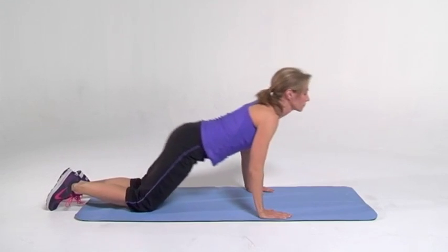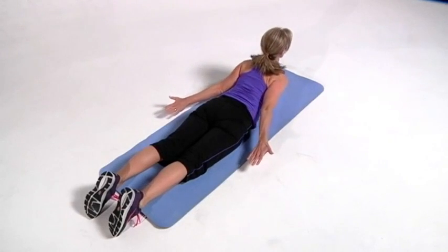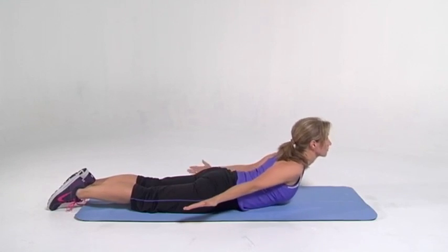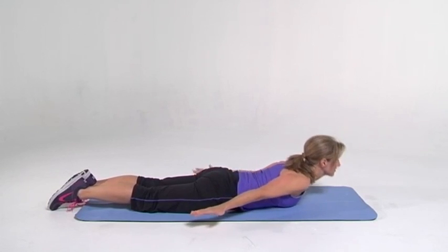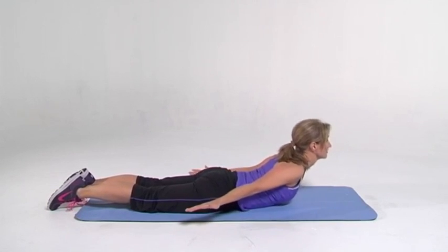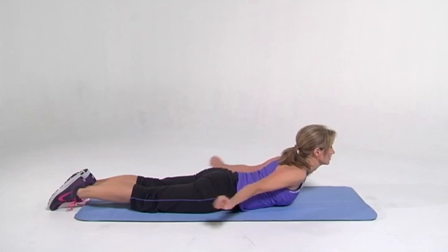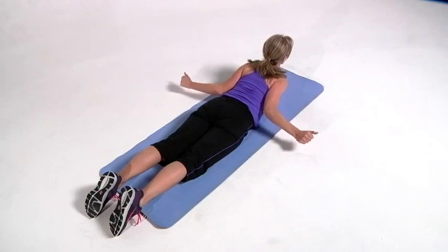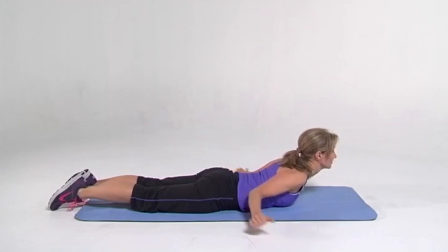And back to work. Go and strengthen those paraspinals again. Upper body's off the ground and squeeze. Contract and relax. Contract, hold it there. Arms out to the side, contract those shoulder muscles. Squeeze those back. Elbows are tucked tight to your side and back.